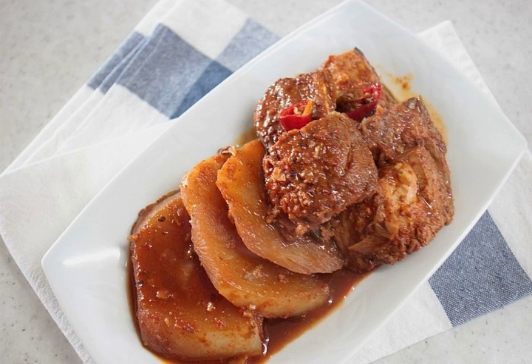Jorim is a simmered Korean dish made by boiling vegetables, meat, fish, seafood, or tofu in seasoned broth until the liquid is absorbed into the ingredients and reduced down.